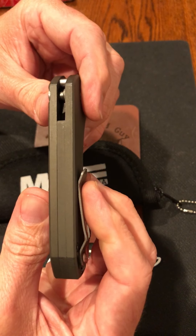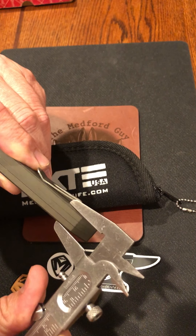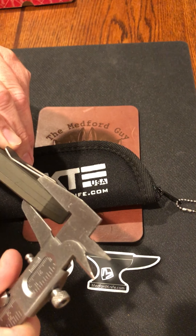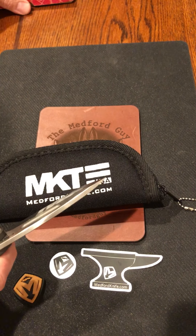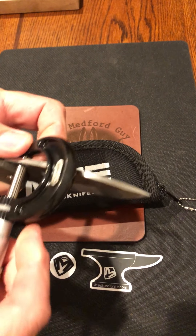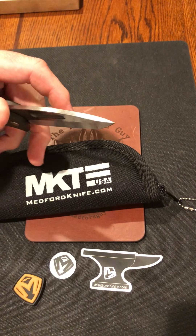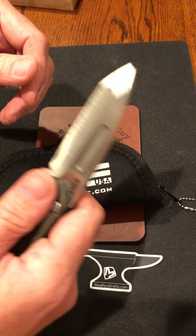Let's check some dimensions. Without the clip we are right at half an inch. I think that is a 0.125 blade stock — let's verify.